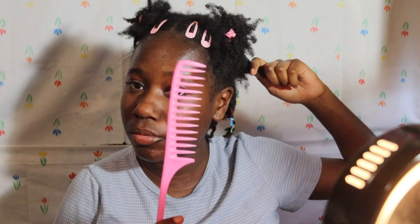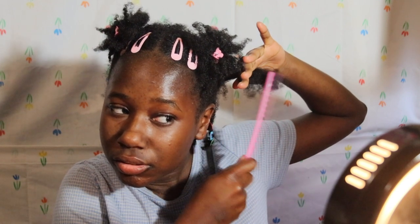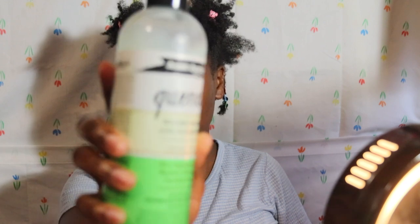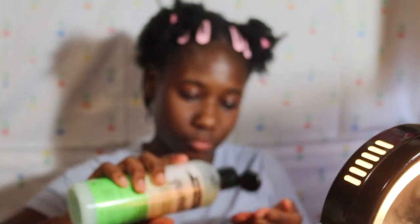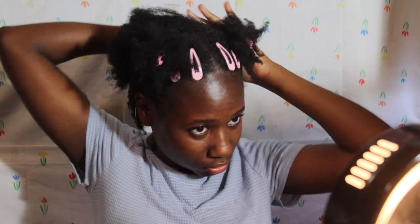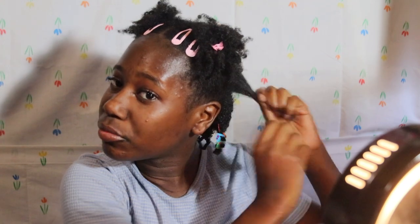I'm using my wide-tooth comb — it's not the widest but it's wide enough — to just detangle my hair very gently. I section off my hair, take a part, and clip it away from my face with a butterfly clip. Since it has a little bit of water in it, I'm going to take the Aunt Jackie's Quench leave-in conditioner — about this much per section, just a small amount. It's very moisturizing though, and I'll finger detangle as well.